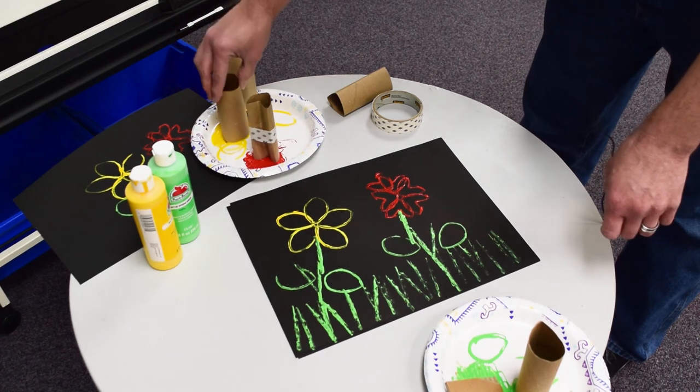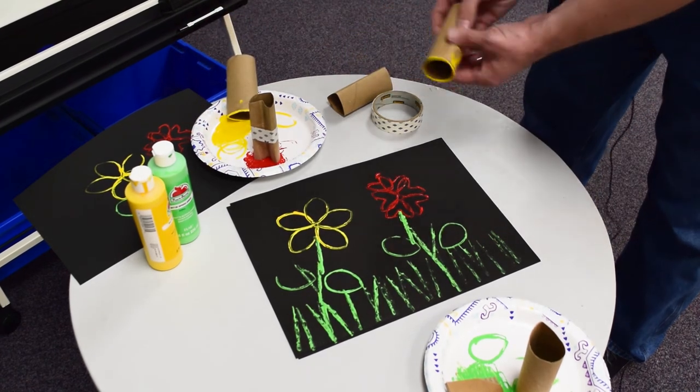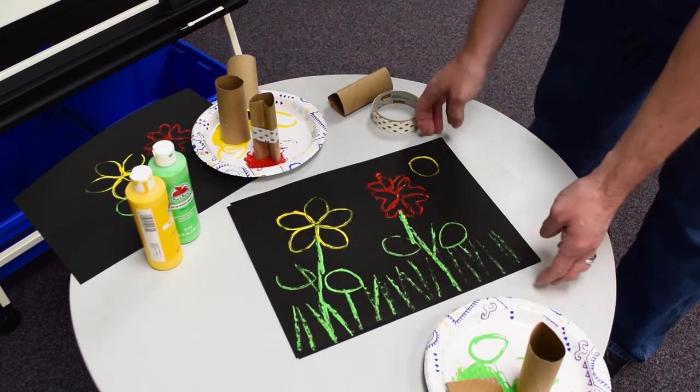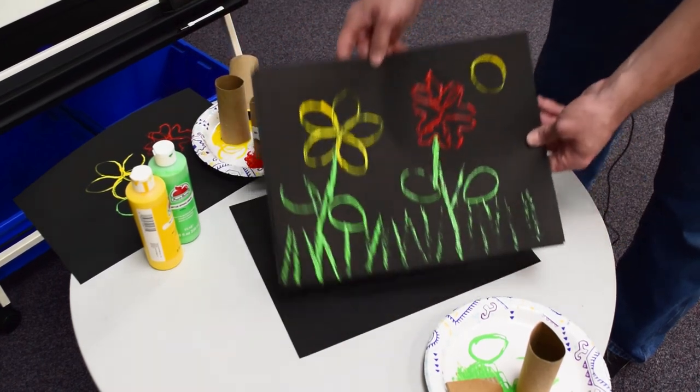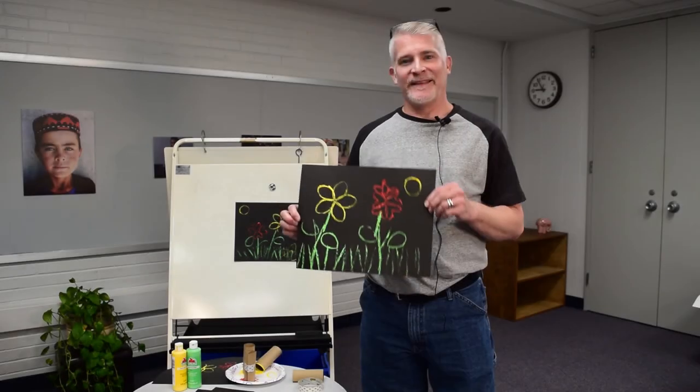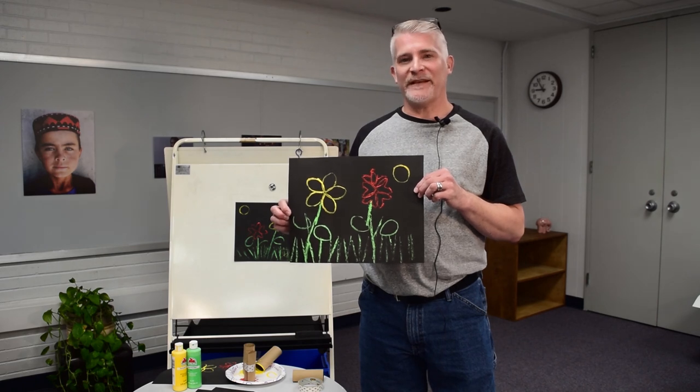And for the last touch, take a toilet paper circle and make a sunshine in your beautiful piece of printed art. Have a wonderful afternoon — we'll see you soon, and I hope you have fun making this project.